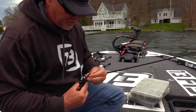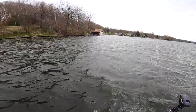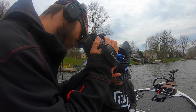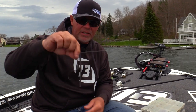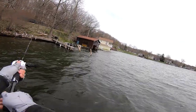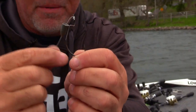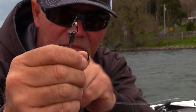I'm tying a Palomar knot. I've got a 3/0 — you can use a 4/0 and I do sometimes — but I base it mainly not on the size of the tube but more often the size of the fish I'm fishing for. Up north big fish are five and a half pounds, and we're looking at two and a half to three and a half pounders, so I'm using a 3/0. The first part of this rig is the hook — this is a VMC offset shank hook.